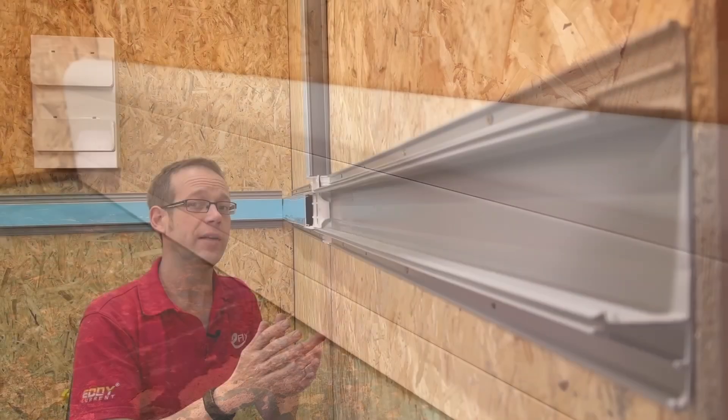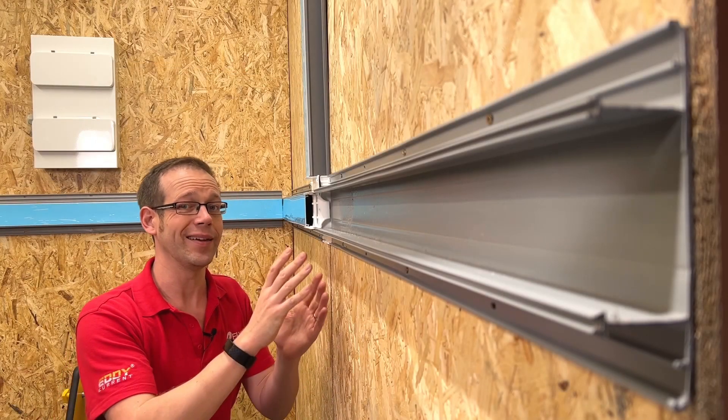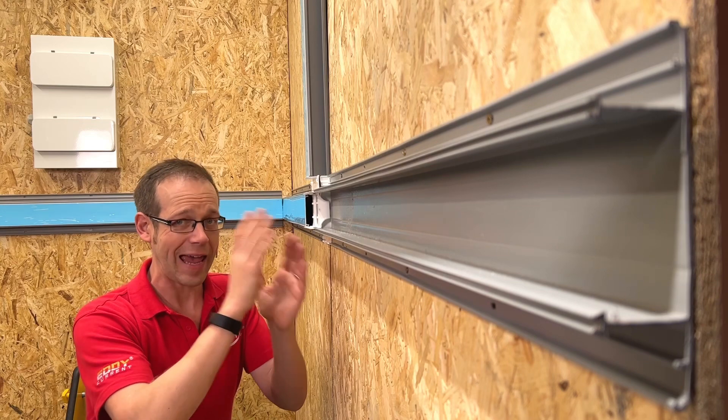There's an additional type of lid available as well, but we'll come to that in a minute when we discuss how this trunking can help you to comply with Part M of the building regs.